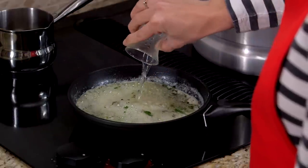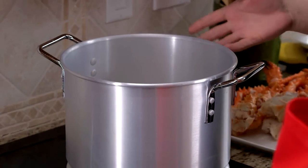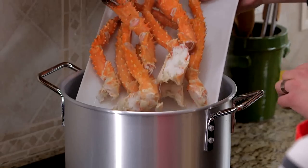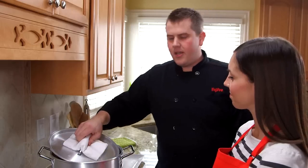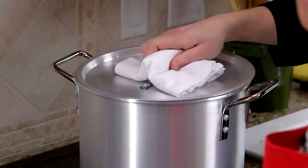While the sauce is reducing, we're going to go ahead and get our crab legs cooked. Really easy to do. You just want to make sure you have a large stock pot. Put a couple inches of water in there and bring it to a nice rapid simmer. We're going to add our beautiful crab legs and just place the lid on the stock pot. Steam those for about three to four minutes, which is the perfect amount of time for our sauce to reduce.